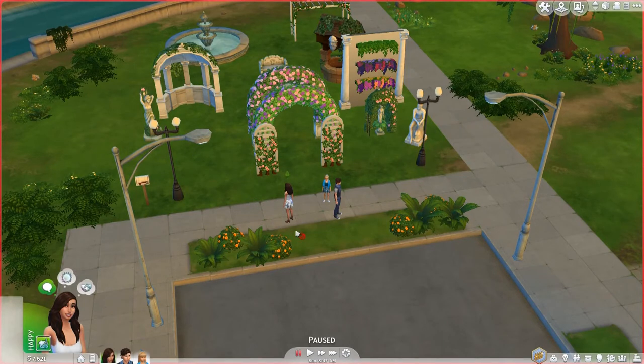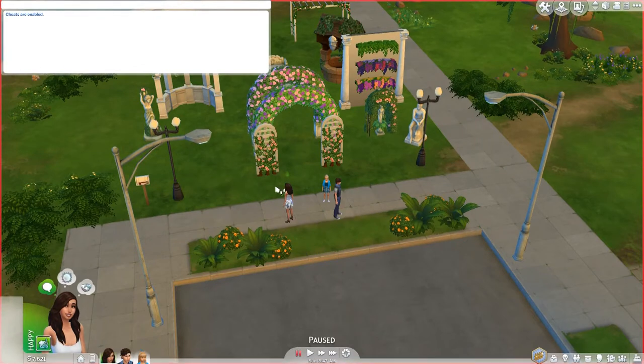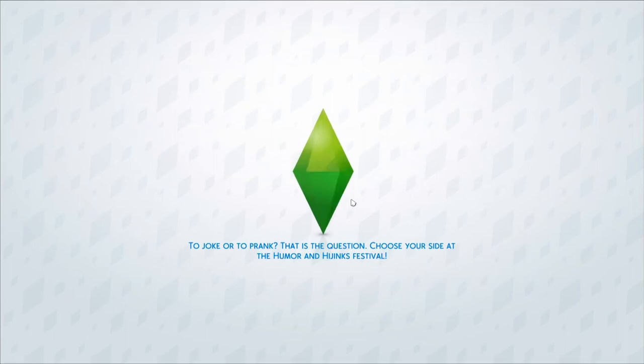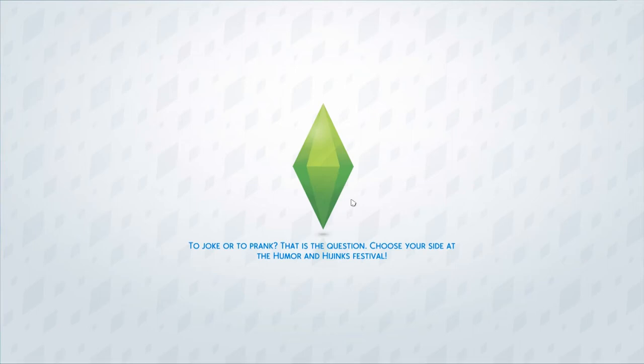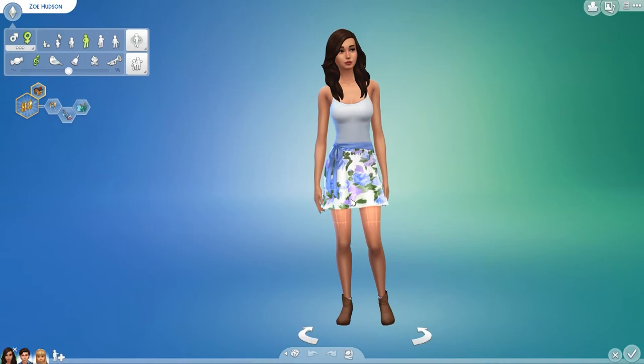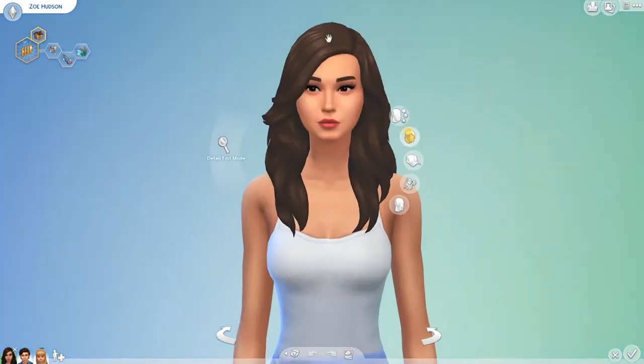This stuff pack I love so much, especially the CAS items — I'm gonna call it CAS, so if you don't like that, I'm sorry. I love the CAS items so much, they are beautiful. So yeah, we're just gonna get started.